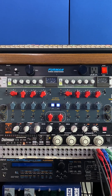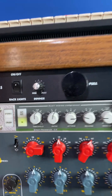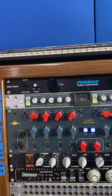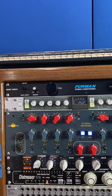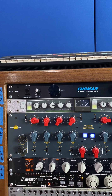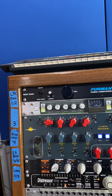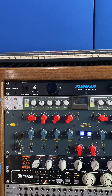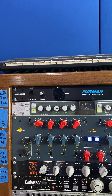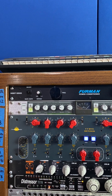This gear review is for the Allen Smart C2 compressor. This is basically an SSL-type compressor. I first heard about it — I know that Sean Everett used one on the Alabama Shakes record, and I think Joe Ciccarelli used one on the Icky Thump record with the White Stripes. I also heard about it from Ryan Hewitt, a mix engineer based in Nashville who's mixed a lot of stuff.